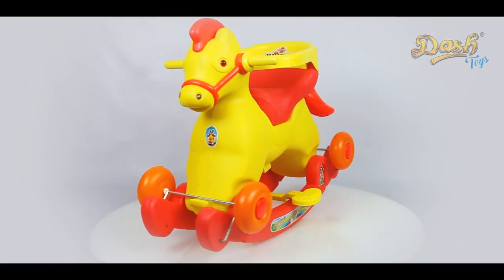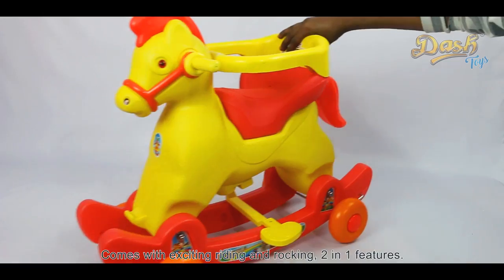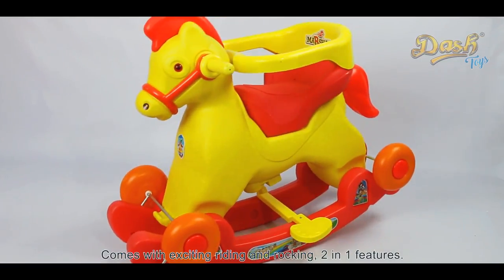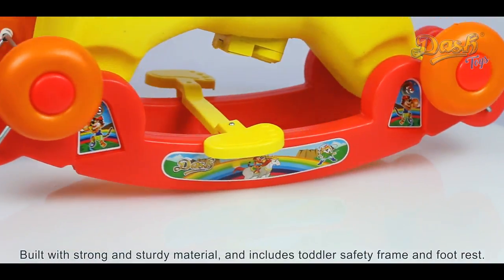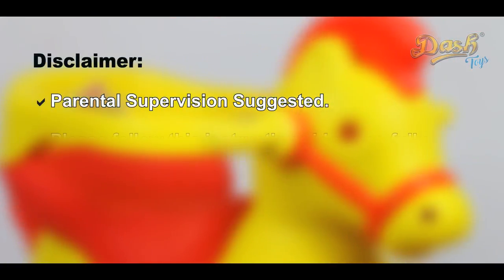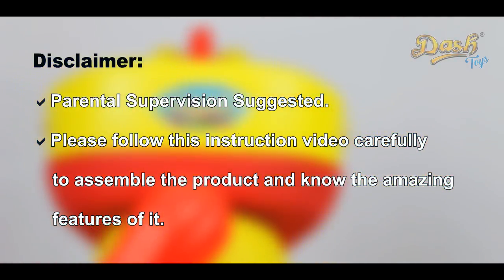Thank you for your purchase of Dash Toys Marshall Horse. It comes with exciting riding and rocking 2-in-1 features. Built with strong and sturdy material, it includes a toddler safety frame and foot rest. Please follow this instruction video carefully to assemble the product and know its amazing features.